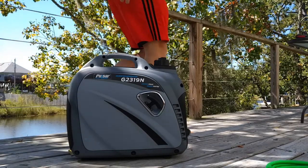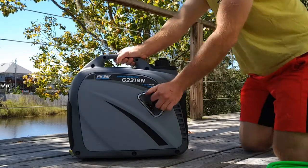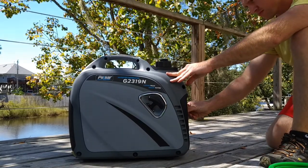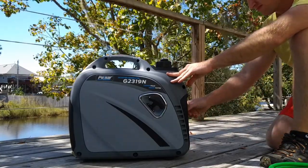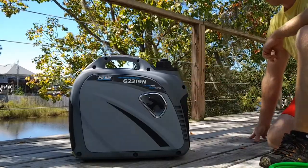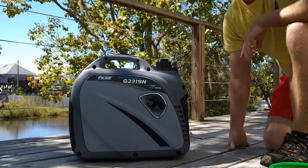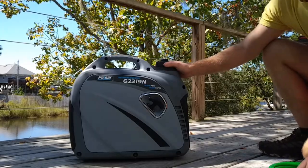Here goes our first startup. It's in the choke position — looks like a left-handed startup. It started right up and it's pretty quiet, running at 4,100 RPMs in non-economy mode.